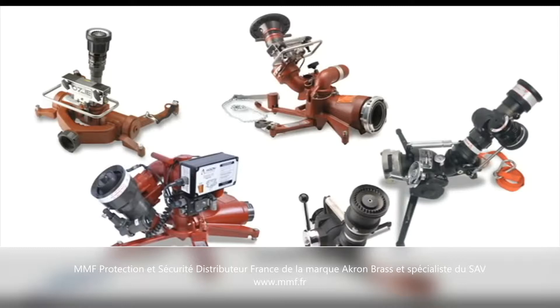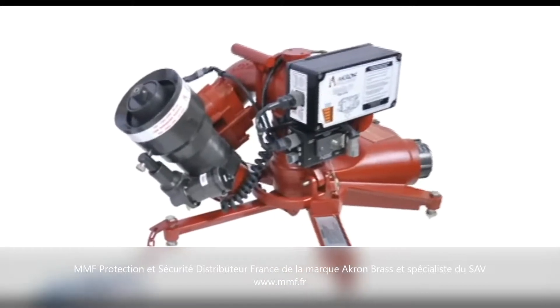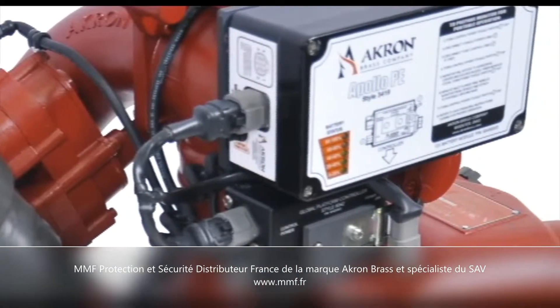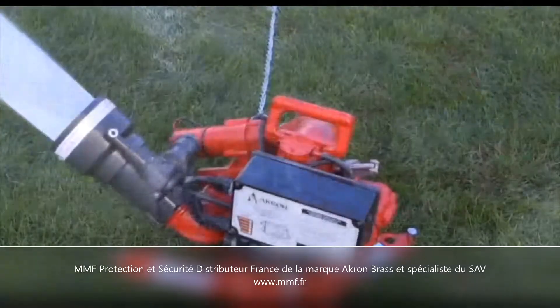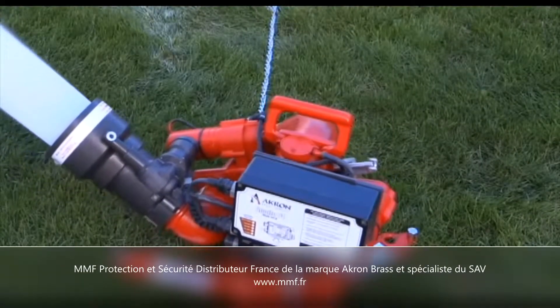Akron Brass provides the widest selection of portable firefighting monitors in the world. The Style 3419 Apollo PE Portable Electric Monitor is the newest addition to the line. The Apollo PE combines the legendary performance of the classic Apollo monitor with a wireless electric control system, providing maximum fire ground flexibility.